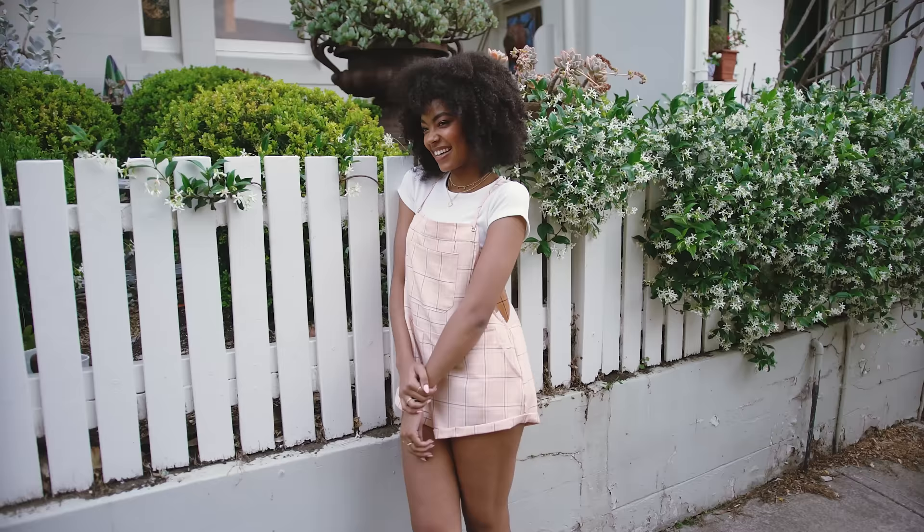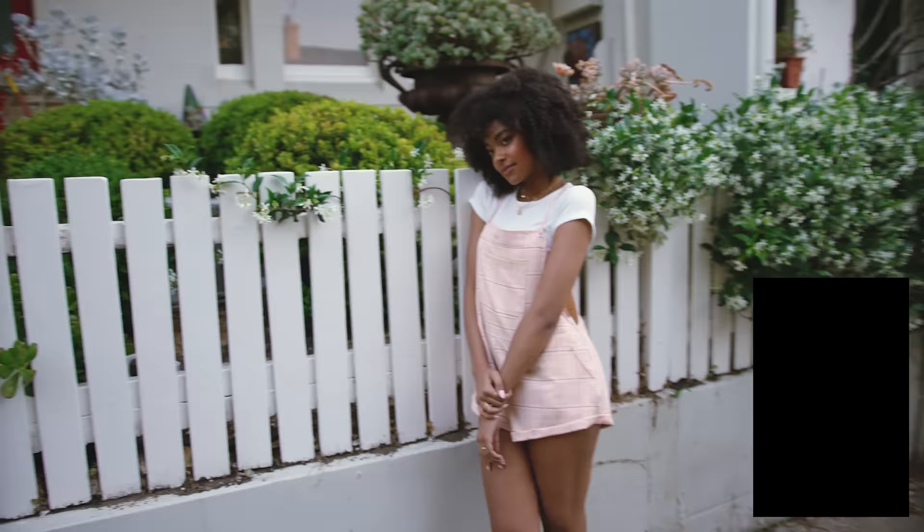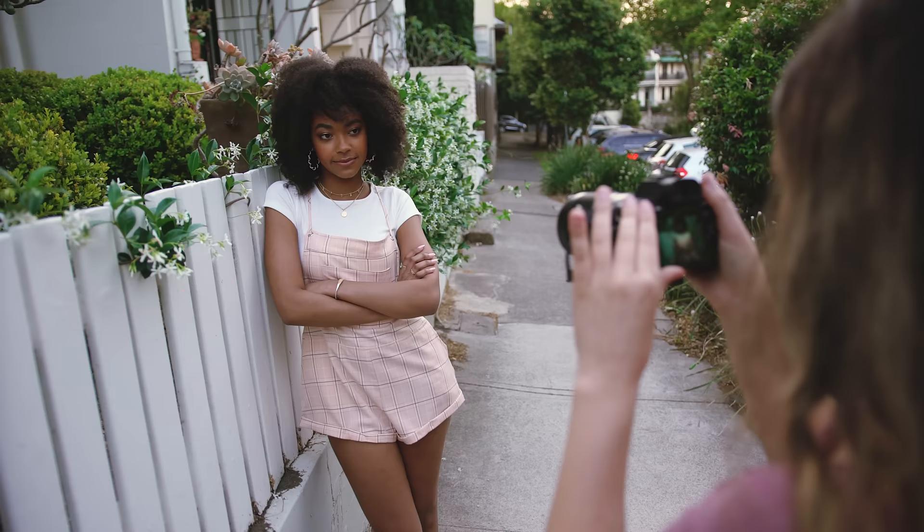Can I get you to lean your shoulder up against it? If you could grab your hands, and then your head towards the fence. I use that one a lot. And do you want to cross your arms as well? That's nice and casual.